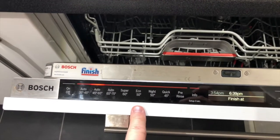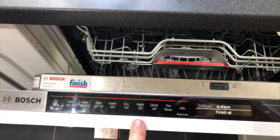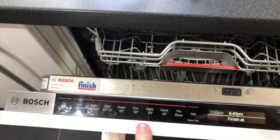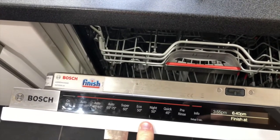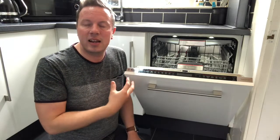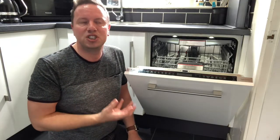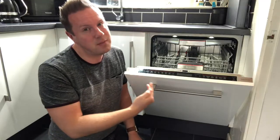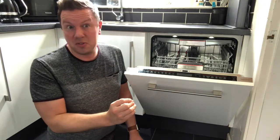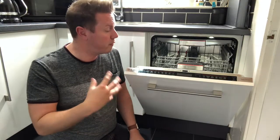Night 50 is slightly different — again a long wash program. The reason it's longer is that the temperature is lower, but to make it classed as a night program, the water jet pressure is also lower, making it slightly less noisy. To be honest, I don't notice much difference between the noise levels on any of the programs, so I don't tend to use Night 50 or Eco 50 — I stick to the automatic programs because they work for me.